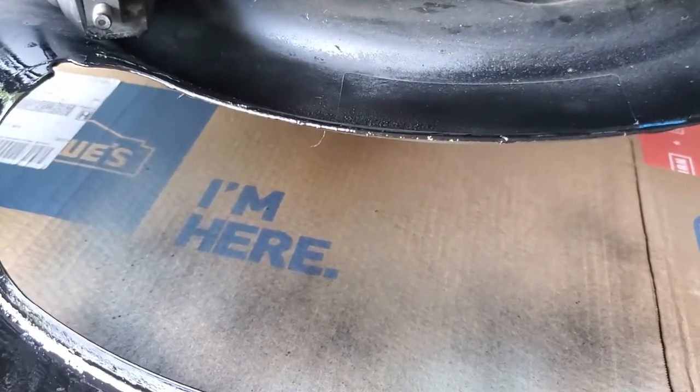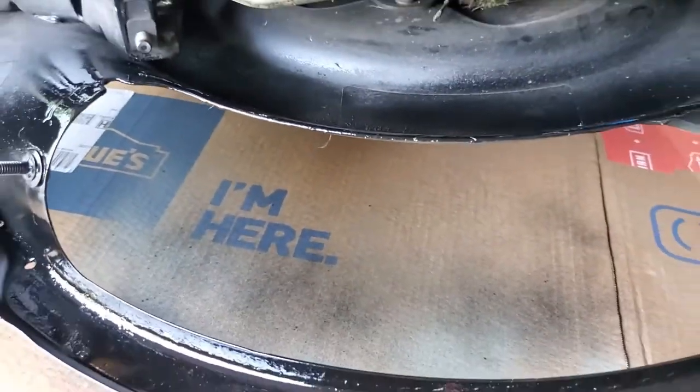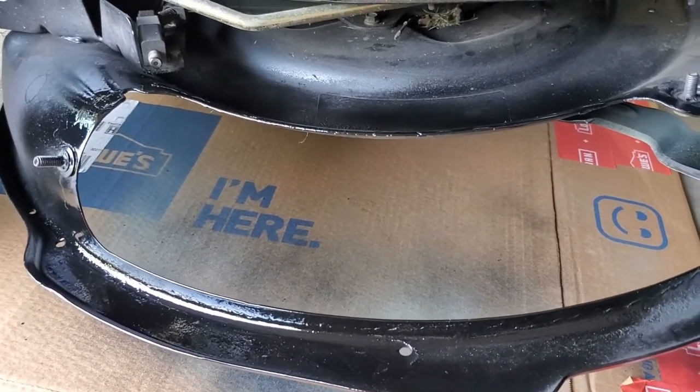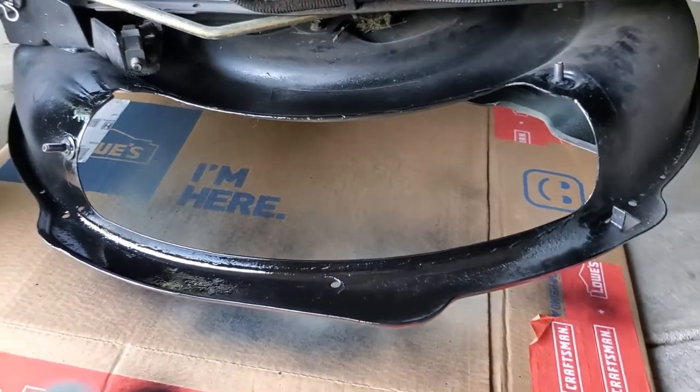So obviously, if yours has got rust up under the deck then you're going to have to do something different. I'm in Florida and this is what I do once a year to maintain my mower.